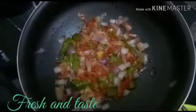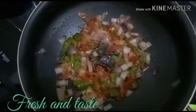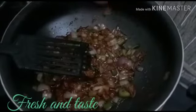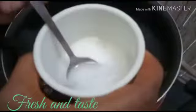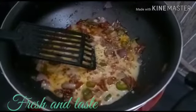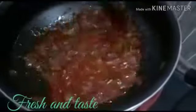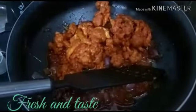Now I am going to fry the garlic flour. We are going to add soy sauce — 1 tablespoon of soy sauce, 1 teaspoon of garam masala. Add 1-2 tablespoons of cornflour. Add the cauliflower to get the same color.